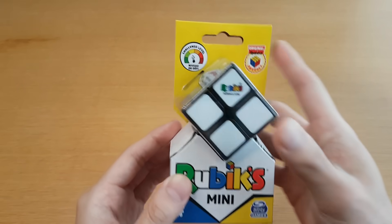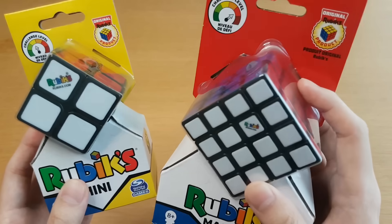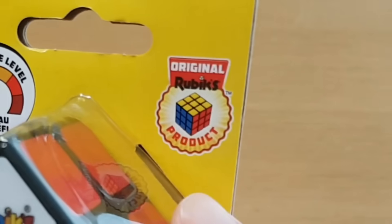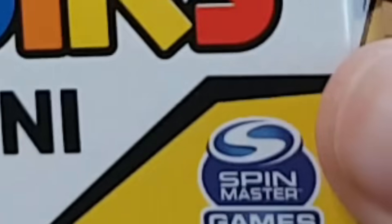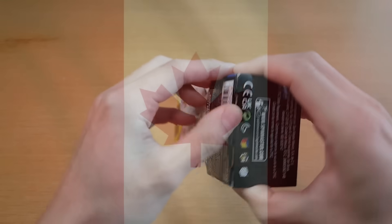Today we'll start with the 2x2, which has the lower challenge level, or niveau de défi. I'm pretty sure there's a law in Canada about putting French on the packaging, so this is illegal. I am calling out Rubik's and Spin Master Games — I will be sending you guys a very strongly worded message to protect the laws of this great country.